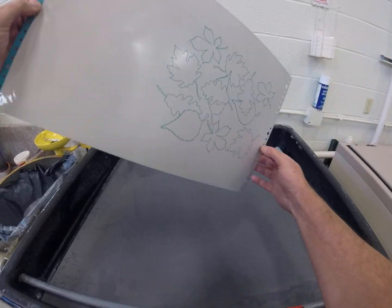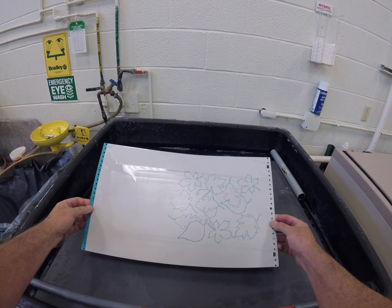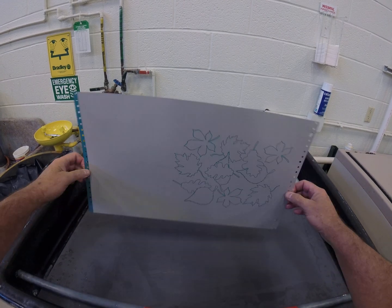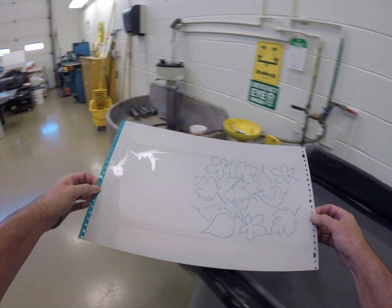So we've taken our plate, we've punched it, we've exposed it, we developed it, washed it, dried it, but now we're not finished. The last step of making the plate, called the finishing step, takes the plate over.